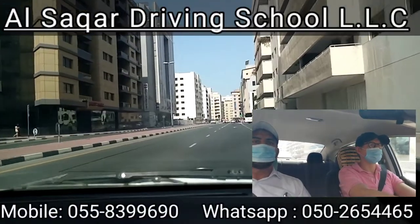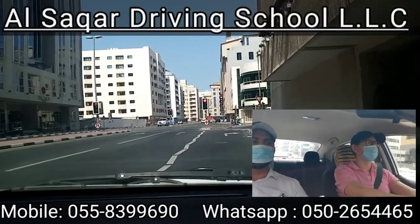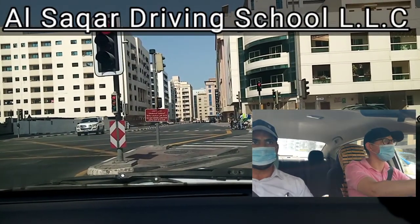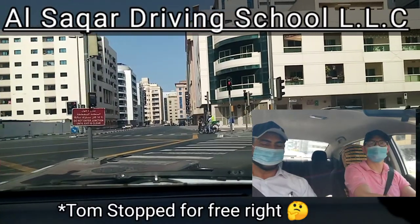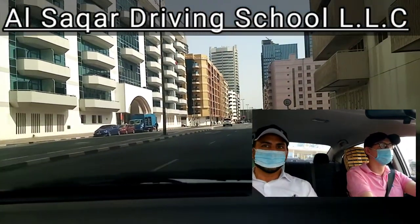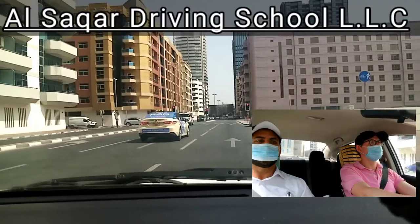Take right now from the signal. Give the indicator. Why are you stopping? I thought it was on. Yeah, this is free ride. The other car gave you a horn, right? Yeah. Why did they give a horn? Because you stopped unnecessarily. The signal is red now — that's when you should stop.